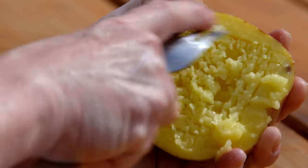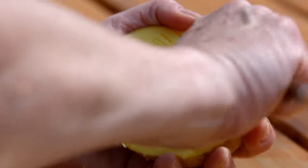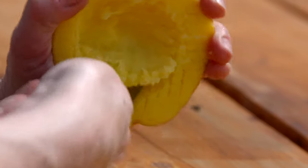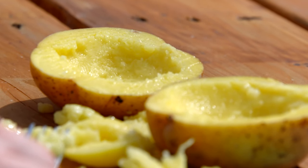Think about twice-baked potatoes and how you take most of the middle out but you leave part to hold it together. Do that on both sides. If you rough it up with the fork then you can take the sharp-edged spoon and carve it out. You're making a playroom. There we go. Then repeat on the other half.